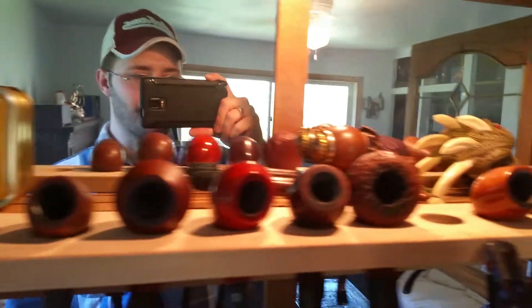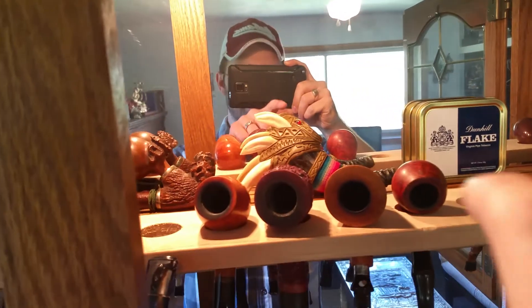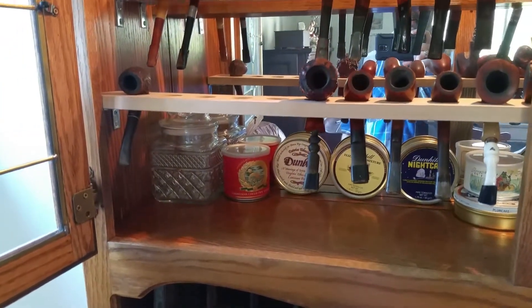Got a couple of empty tins up there, a couple of novelty pipes — look at that mean-looking thing. More empty tins down there, a couple of empty jars I've got to fill with some tobacco.